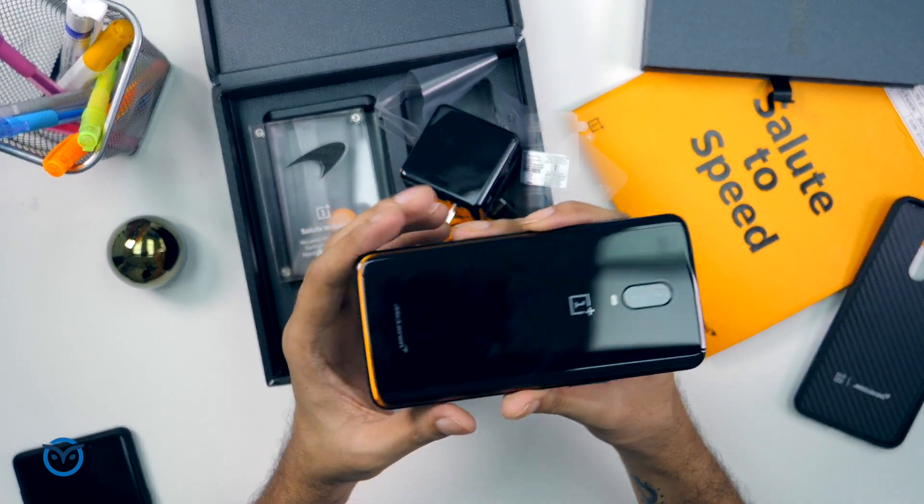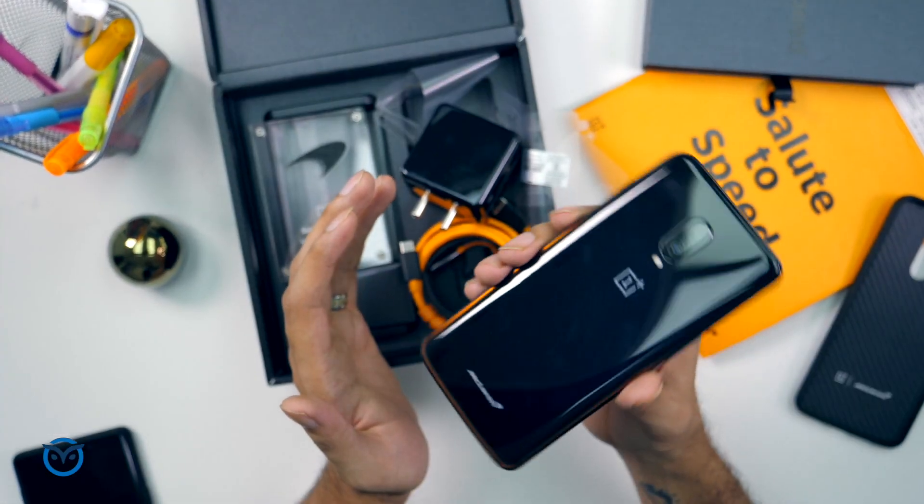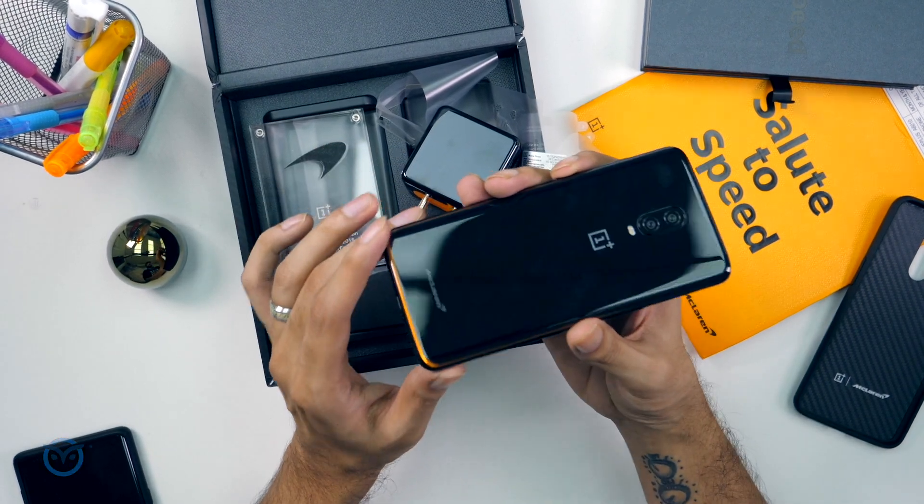So this is the OnePlus 6T McLaren edition. We'll do a quick comparison to see how fast it actually is versus the normal OnePlus 6T, and we'll also test the charging speeds.